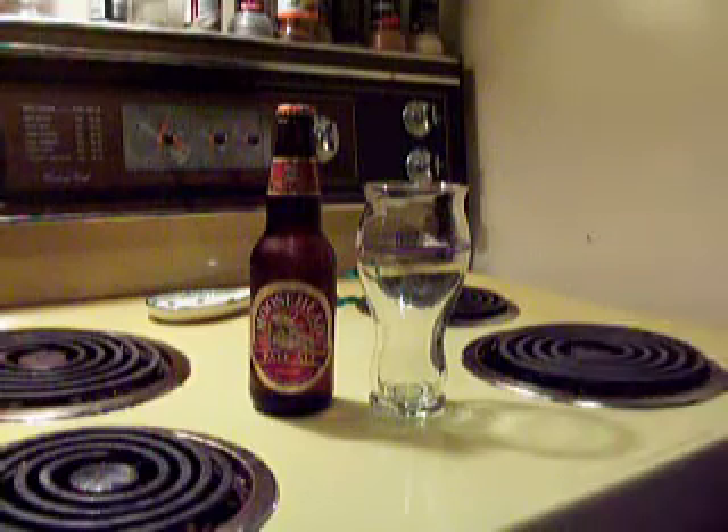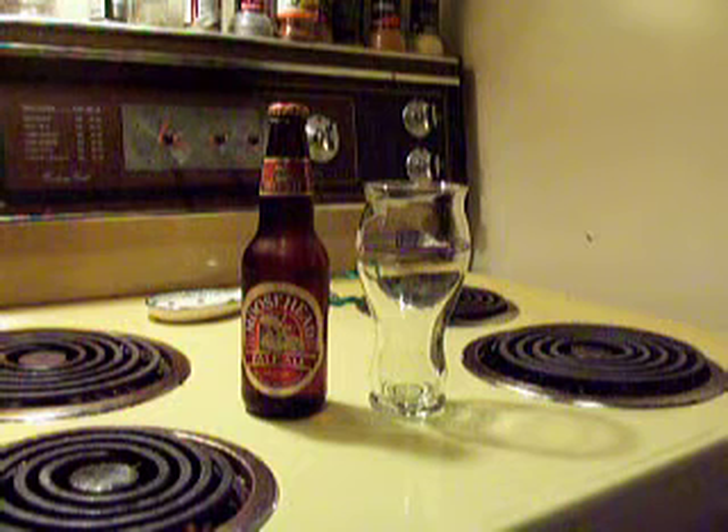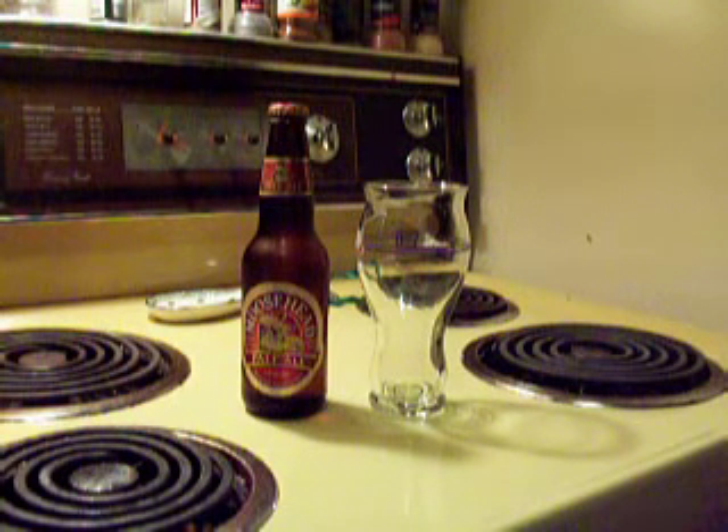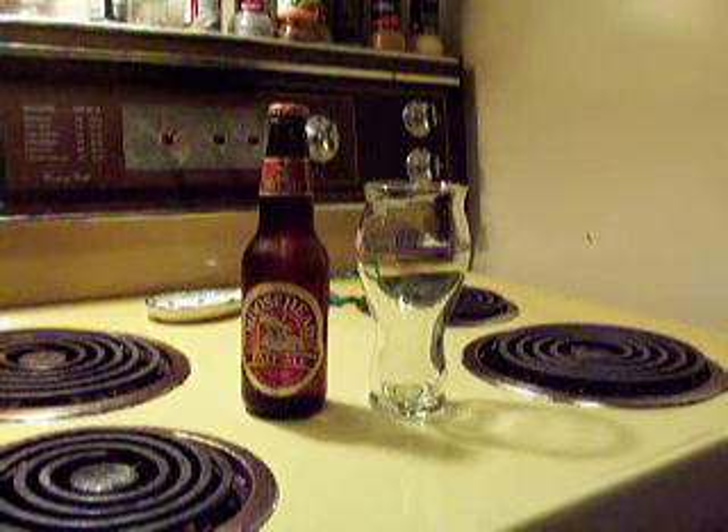Got another review here for you. This time I'm going to be reviewing Moosehead's Pale Ale. As you can see, red label, brown bottle. As many people who've drank Moosehead before know, their lager usually comes in green bottles. Crack Canute comes in green bottles. Their dry typically comes in a brown bottle, but that's besides the point.